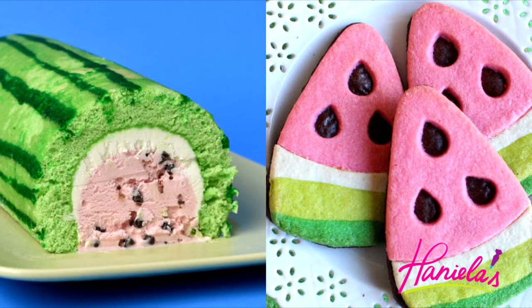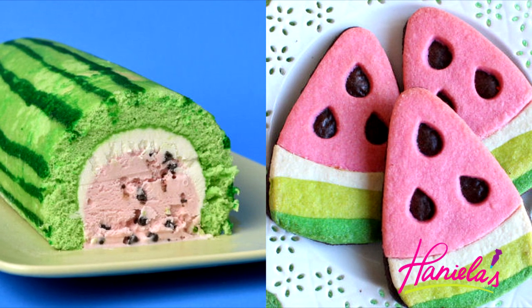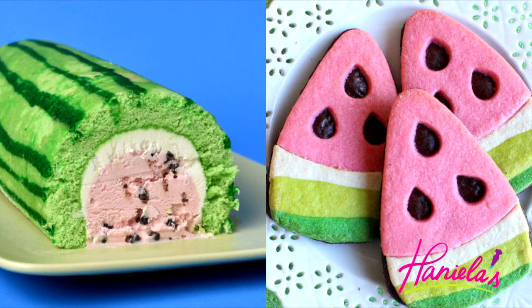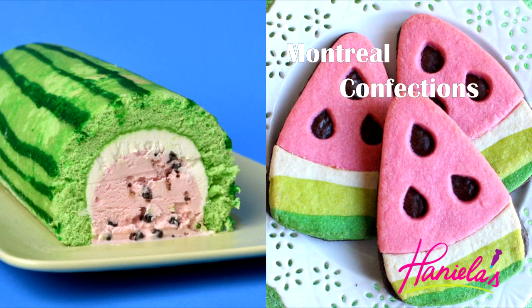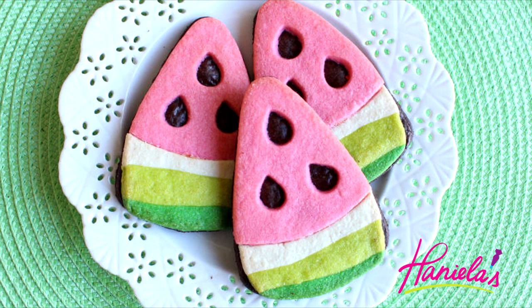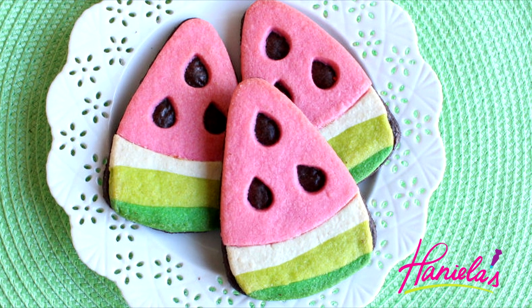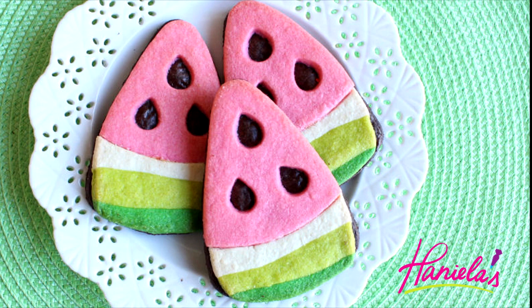Hi guys, welcome to my YouTube channel. I'm Háni and today I'm going to show you how to make a watermelon ice cream cake. This video is part of a collaboration — I teamed up with Marlin from Montreal Confections. Marlin is going to show you how to make beautiful watermelon cookies. Be sure to check out her video; the link is down below or click the image to go to her channel and tutorial.